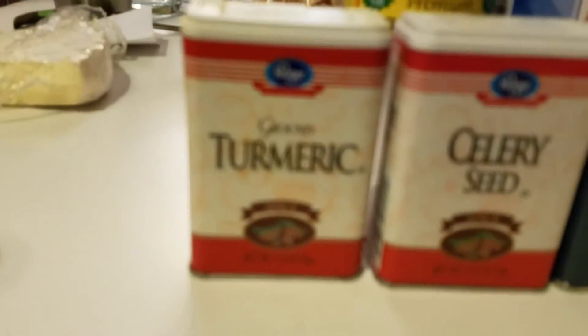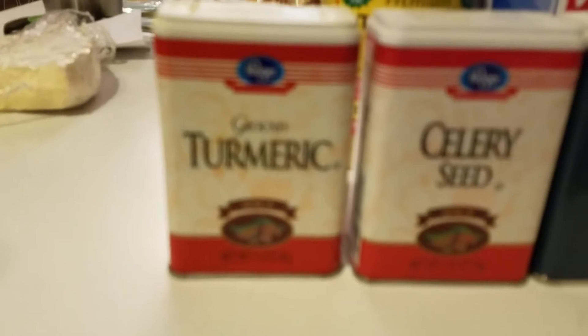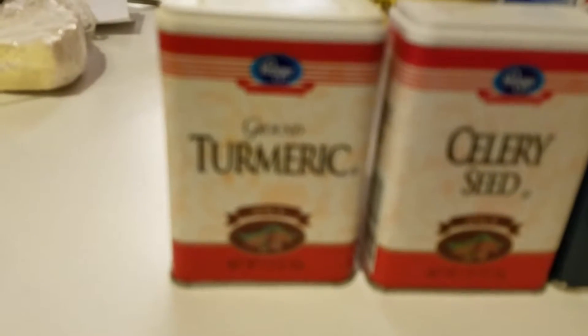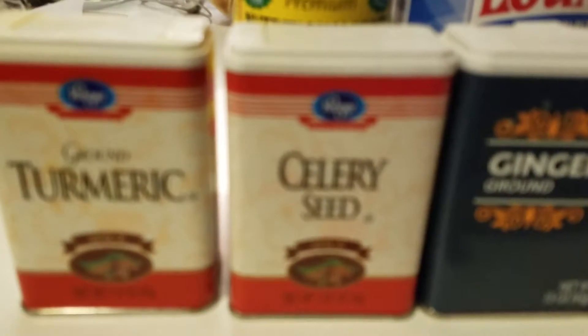For the curry sauce, for every two cups you're going to use a half a teaspoon of turmeric, a half a teaspoon of celery salt, a half a teaspoon of ginger, a half a teaspoon of onion powder, and a half a teaspoon of cardamom.